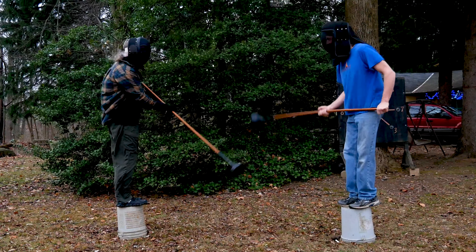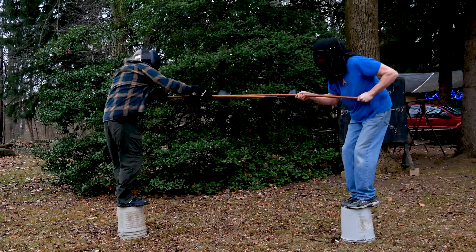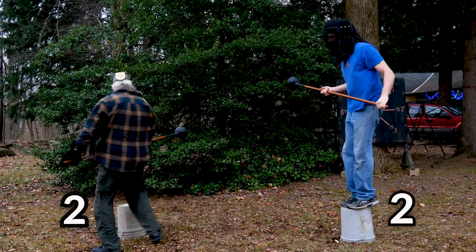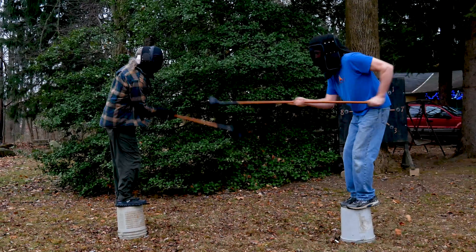As we fight, you can see us use the techniques of fencing — parries, beats, cut-unders, and cut-overs as we try to find an open line. I think I'm starting to get the hang of lowering my center of gravity and standing on my toes to stay on the bucket.